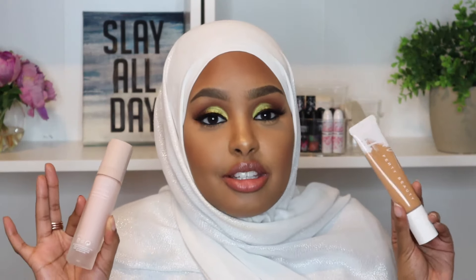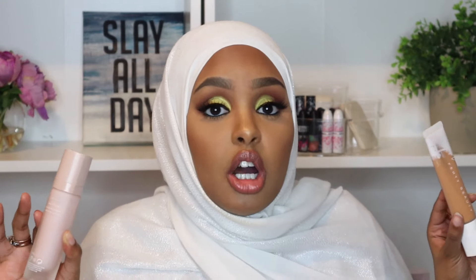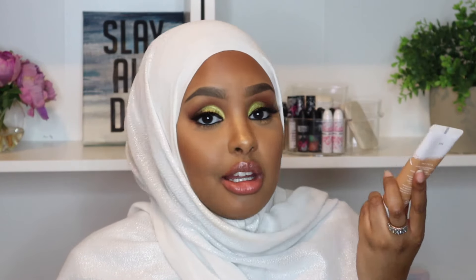If you have dry skin, get this. It's medium to full coverage — I built it up to full today, but you can use a small amount for more of a tinted moisturizer vibe, and you can definitely sheer it out or build it up. It launches August 15th on the Fenty website and at Sephora. I already know it's going to sell out fast, so head to your local Sephora beforehand to get shade matched to the matte foundation.